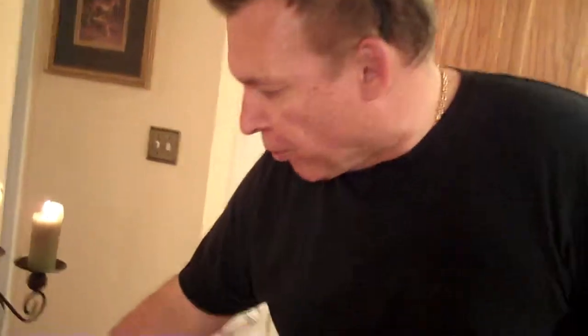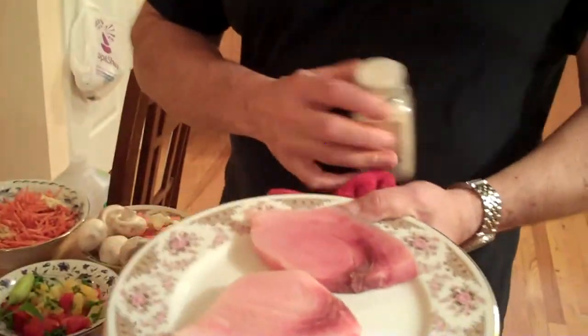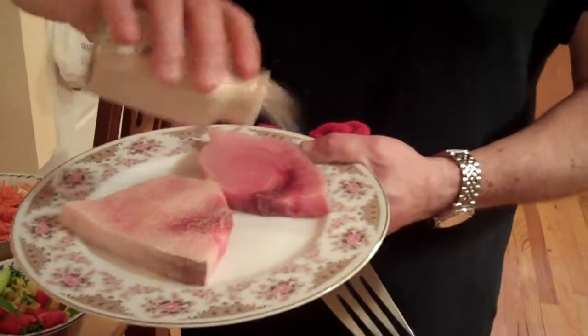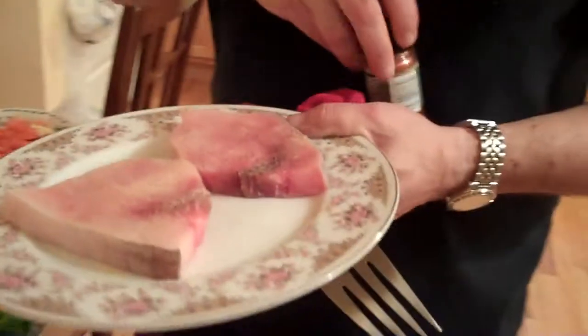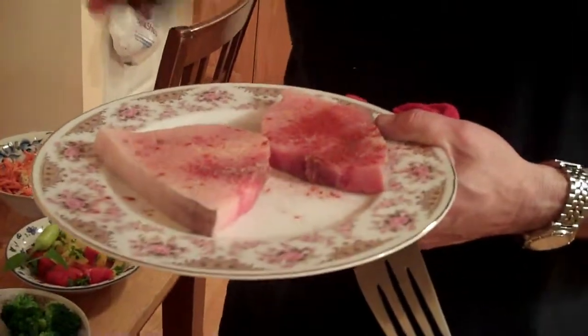We need our blackening seasoning first. I'm just going to make it as I go along. I'm going to use a little bit of hot garlic powder on here. This is cayenne pepper. Whoa, that's too much.